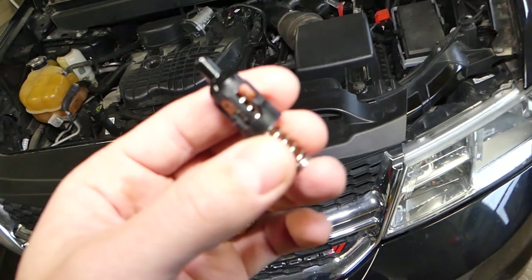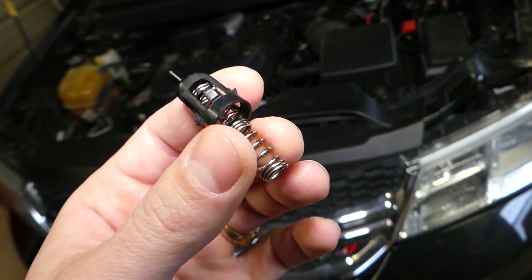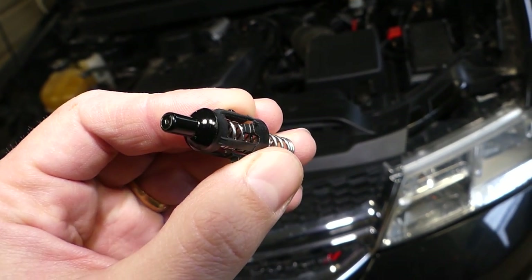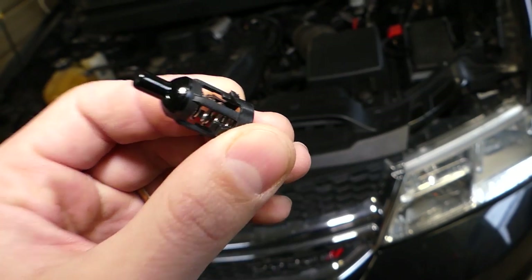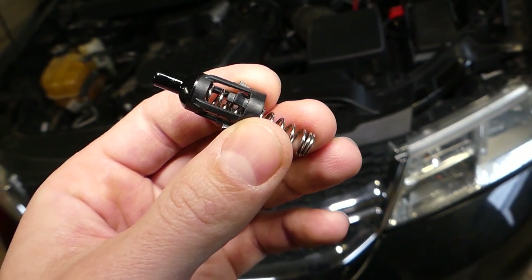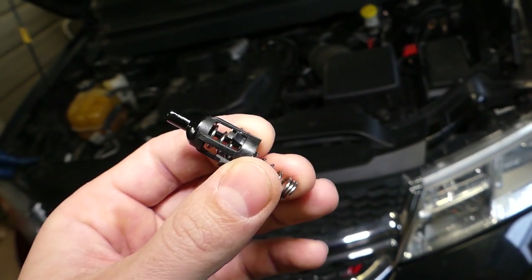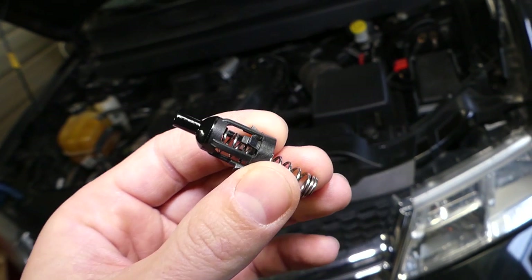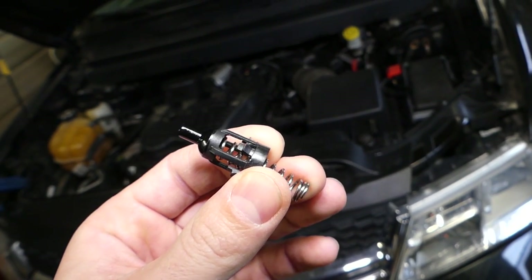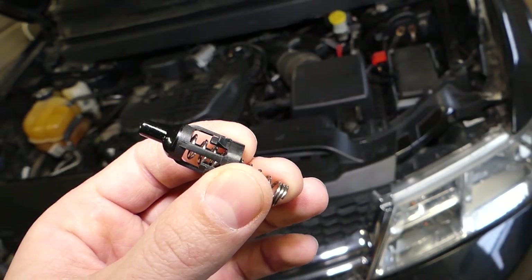What the oil filter bypass valve does is this: if your oil filter gets plugged up, that bypass valve will open and let oil go to the engine — to the crankshaft, oil pump, and all that — without going through the oil filter. If the filter malfunctions or gets plugged and doesn't have enough flow, it opens that valve so your engine will not starve of oil.